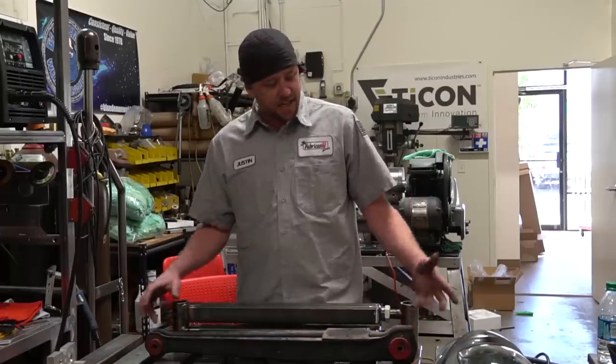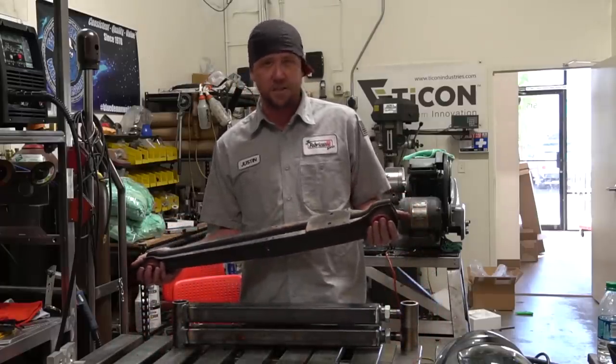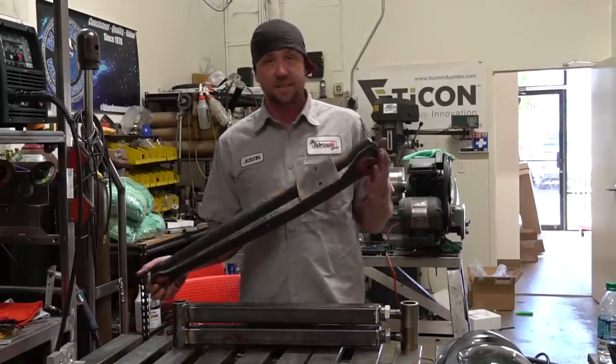I'm over at my buddy's house the other day and he's building up his '61 Caddy - it's all bagged out. The thing weighs as much as a house, and the previous builder on it didn't do the most satisfactory job.